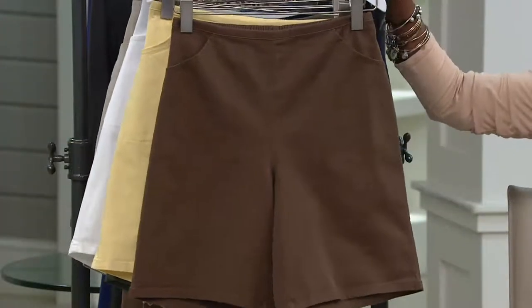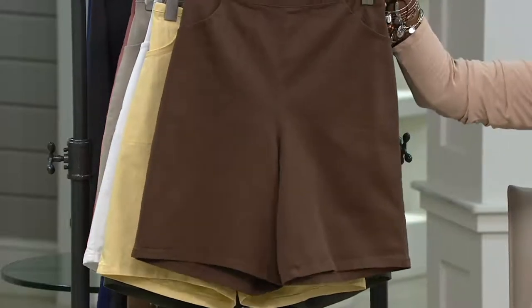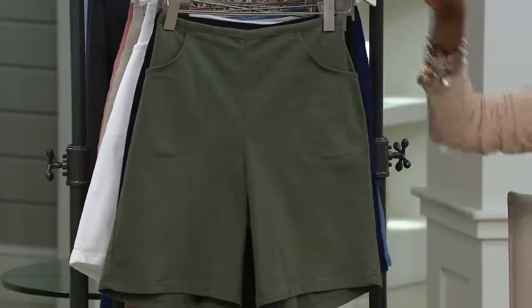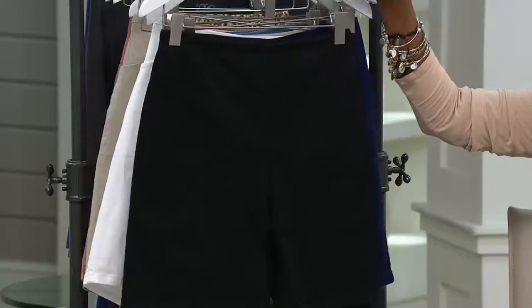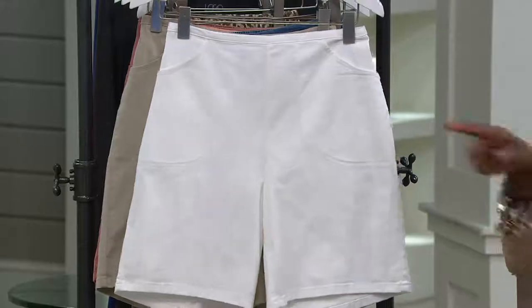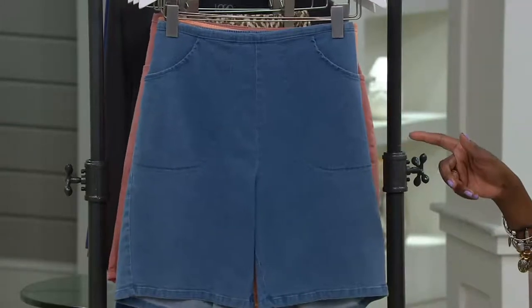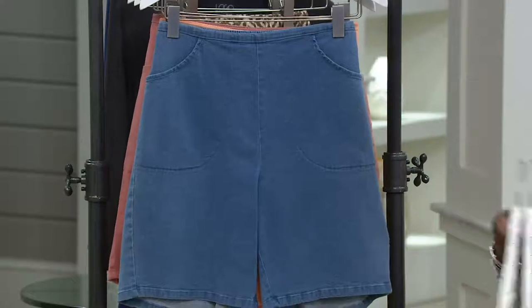Think about some of these other colors and how they would work in your closet. The chocolate brown is the one you saw on Amy. Here's the newest color, the sunlight yellow. We have it in olive — one of the hot colors of the season. There's your black, a must have — everybody needs a black short. Here's your navy, white, taupe, bleach denim, and that is it. The other two colors have sold out. So that's what we have for you. Use your cue card for your purchase and you can also opt for three easy payments.